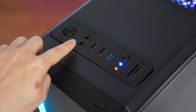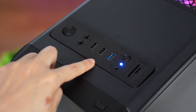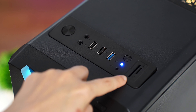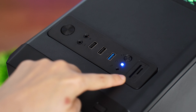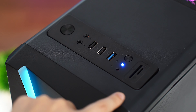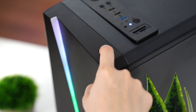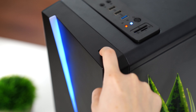As for the IO, it's good but what you'd expect: a power button, mic and headphone inputs, two USB 2.0s, and one USB 3.0. Interestingly, there is also a full-size SD card reader and a micro SD card reader, which is great for video work but most users probably won't care. On top of the front panel, there is an LED button to cycle through the RGB modes for the front RGB strip.